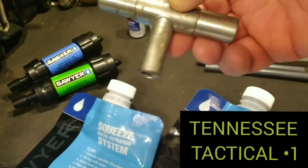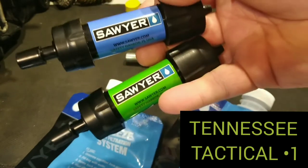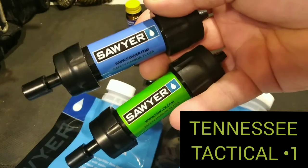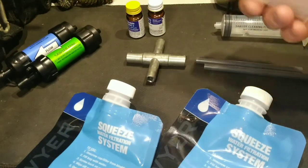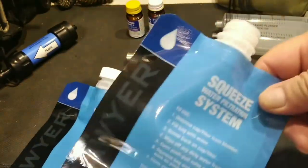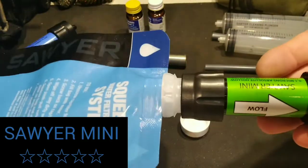I cannot push the Sawyer Mini enough. I have two of them here because I figured, hey, what's better than 100,000 gallons? 200,000 gallons. These come in at about 20 bucks a piece — the best thing on the market, anybody will tell you. Each one gives you 100,000 gallons, and you're able to backwash with the syringe they give you. It's really good quality stuff. It comes with a 16-ounce bag that allows you to get water from wherever — urban creek, whatever — and bam, you're drinking clean water.